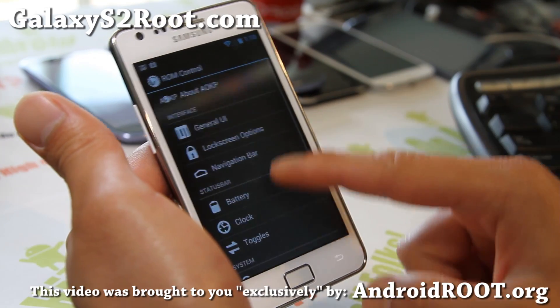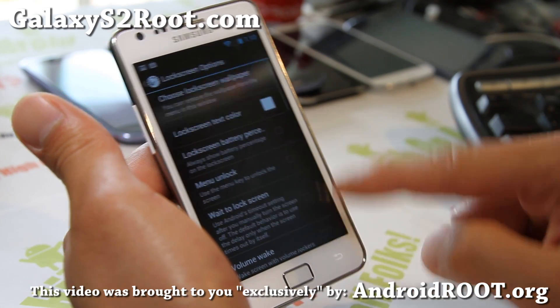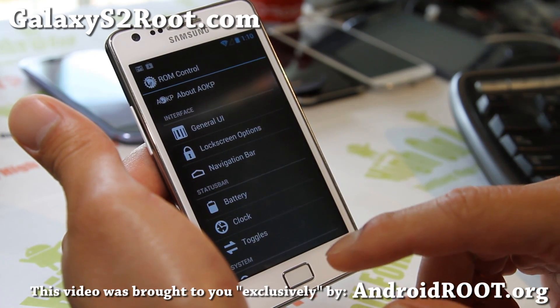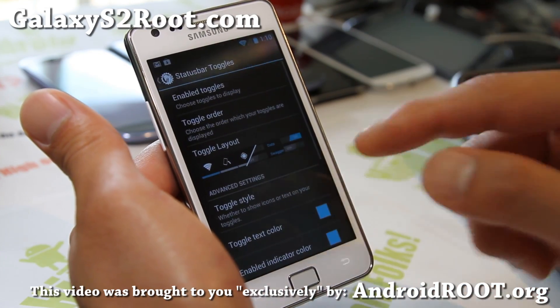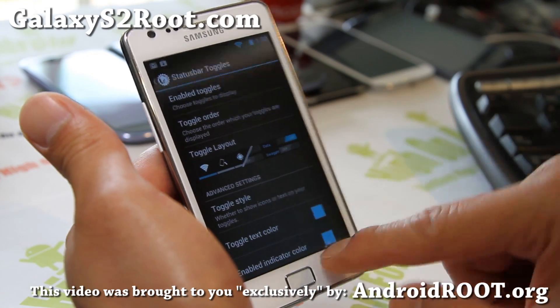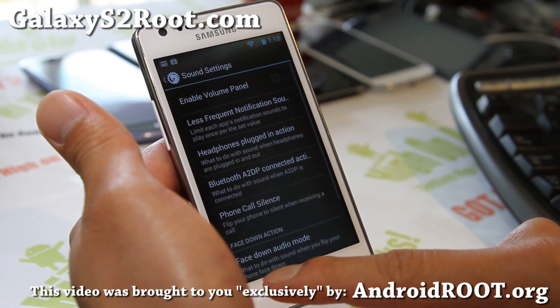Battery, and all the usual clock toggles. Now with the lock screen, there is no custom lock screen but I'm sure the developer Wes Crip is working on it — so just watch out for the next future version. Status toggles — you guys all know that. Sound has been changed a little bit.